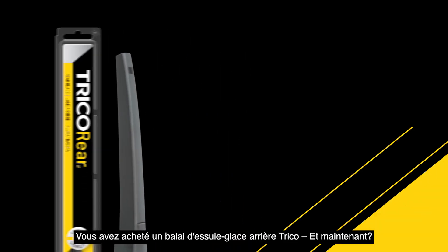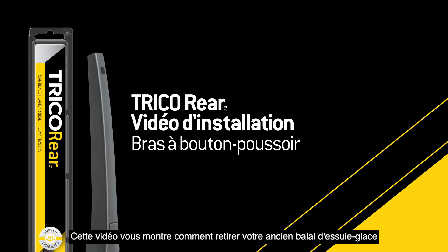You bought a Trico rear wiper blade — now what? This video will show you how to remove your old wiper blade and install the Trico rear blade onto a push-button arm.